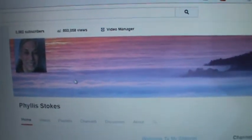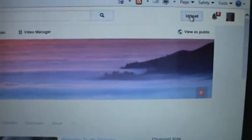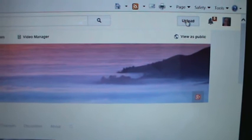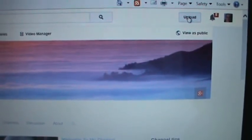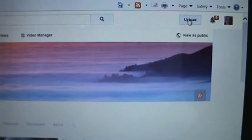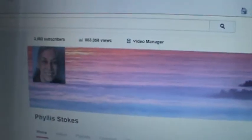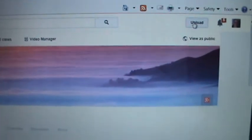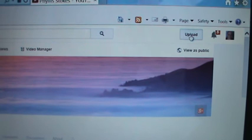We have to go where it says Upload. Now I'm a YouTube partner, and of course if you're a YouTube partner you already know how to do this. But you do have to join YouTube first to be able to upload, of course. So now I'm going to go up here where it says Upload — I'm just going to hit Upload.